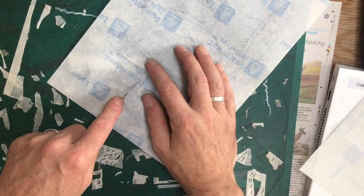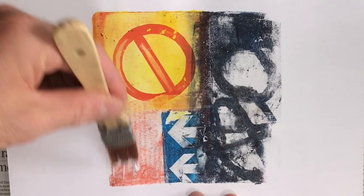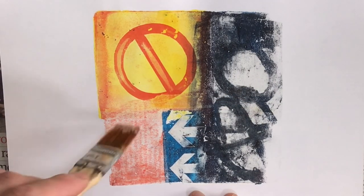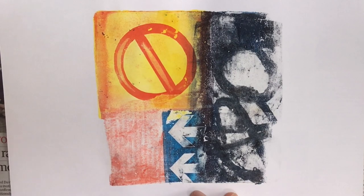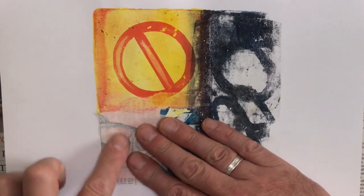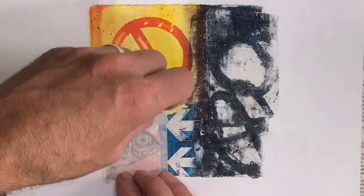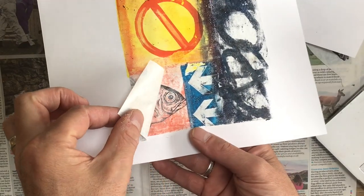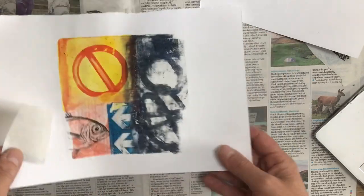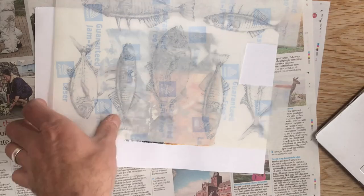If you haven't come across this technique before, I'm linking a video which fairly thoroughly covers techniques and a few different surfaces — that should give you some help if you're interested. Basically, it involves laser printing your images onto the waxy side of label backing paper, applying the image where you want it with some gel medium, letting it dry, peeling it up — and it should leave your image fixed to the surface. There you go, there's one done.